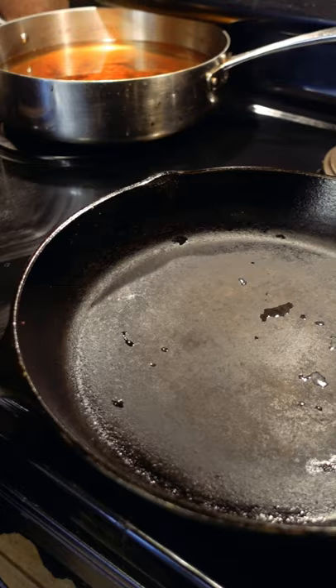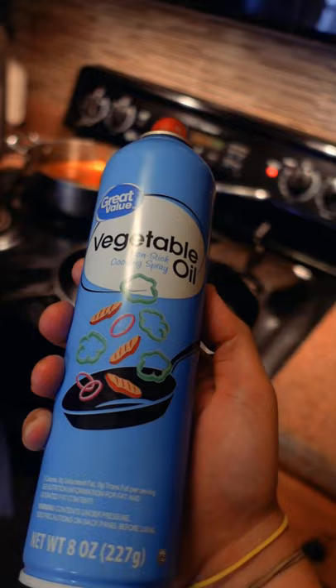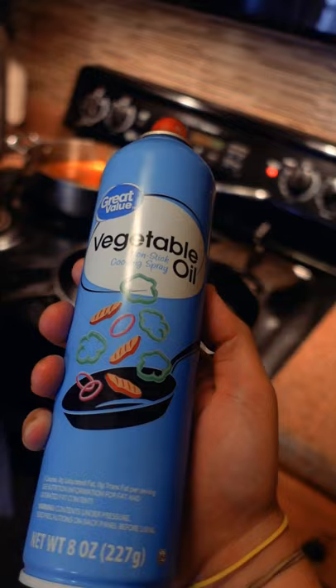You can totally do that, or do what I do. Use pan spray on your pan by spraying it, put it over high heat until it starts smoking, turn it off, and then get on with your life. Ideally, you do this after every use to build the layers.